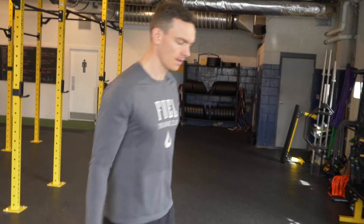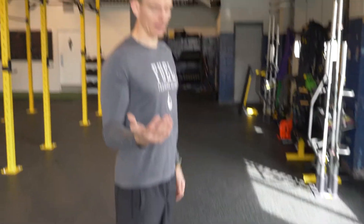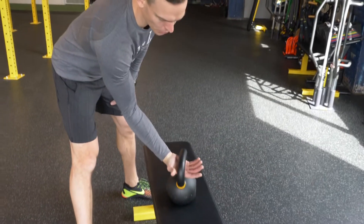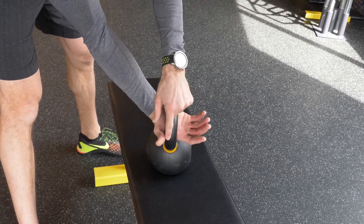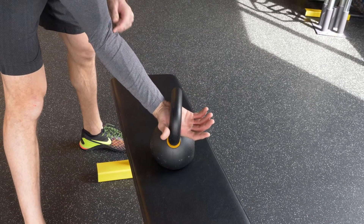Your foundation for holding a kettlebell overhead or at your chest. Think about having a handshake with the kettlebell — I want you to reach for it. You want to get the horn, the corner between the index finger and the thumb.